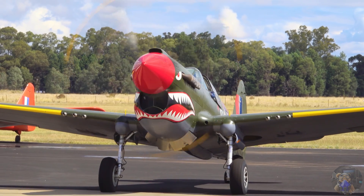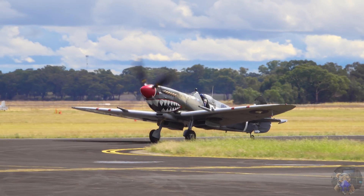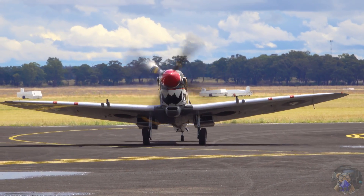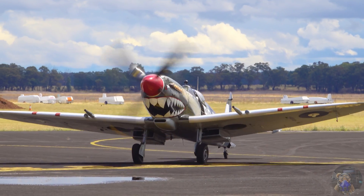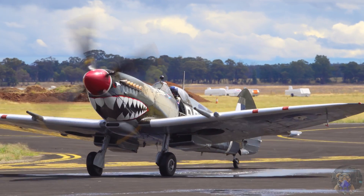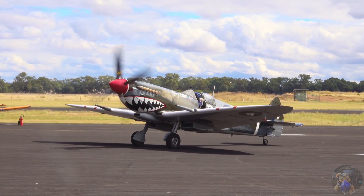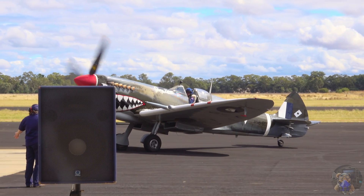Bobby Gibbs was famous for flying the Tomahawk. The Mustang was actually designed as a bit of an assist to the United States, because they realised their manufacturing could be bombed out by the Germans. So they went over to North American Aviation.